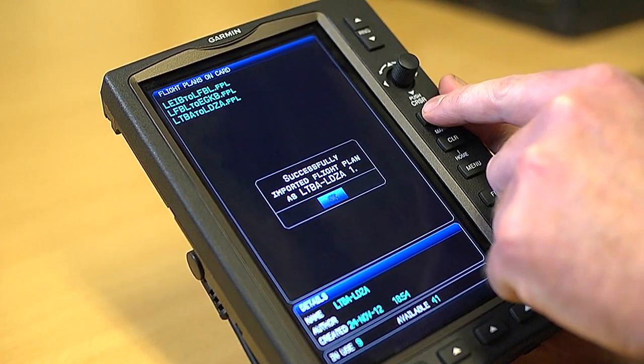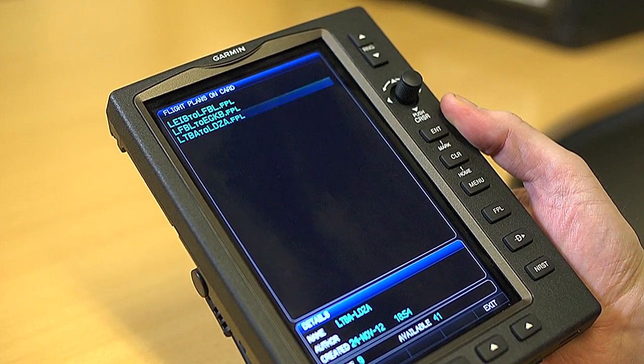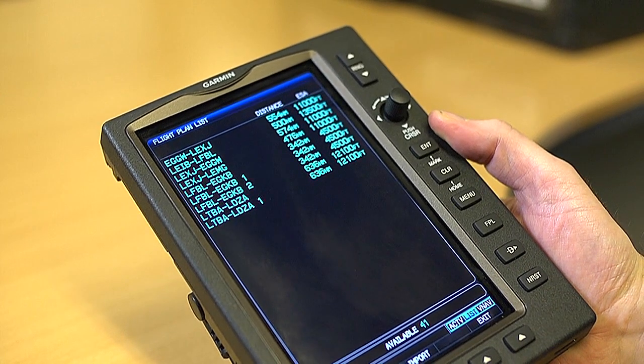Then press Enter. Press Exit and you can see your route is now ready on the device.